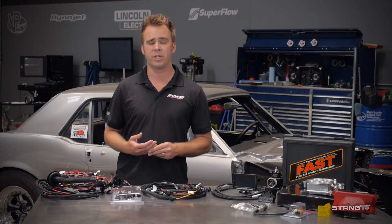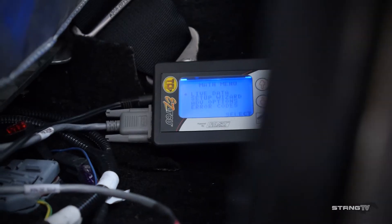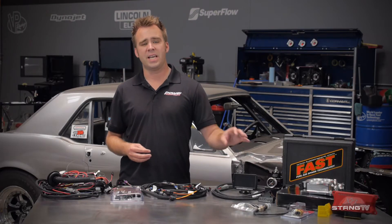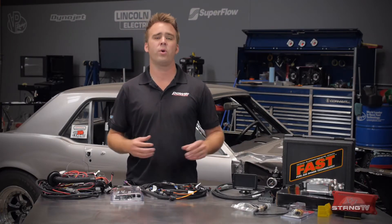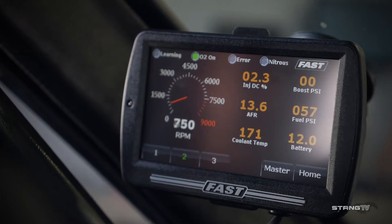Another great feature of the Sportsman XFI is that it utilizes CAN bus technology, which allows you to hook up to any other Fast product including the EZLS, the XIM, or like in our instance, the EZTCU. Another upgrade is the Fast E-Dash, which displays a wide range of sensors including TPS, wide band, boost, coolant, and air intake temps.